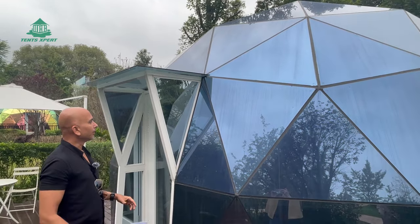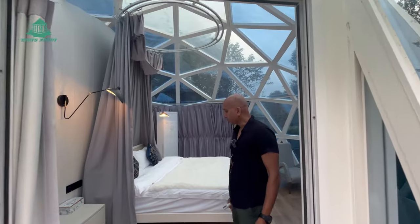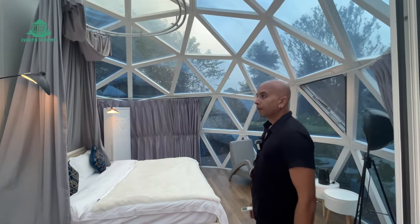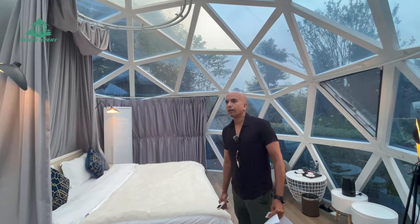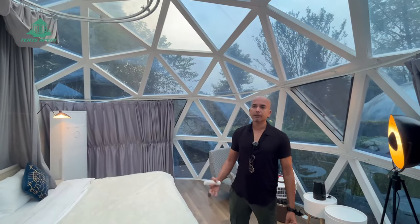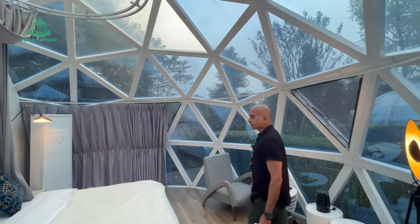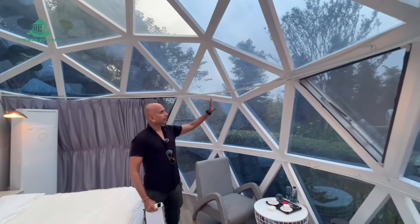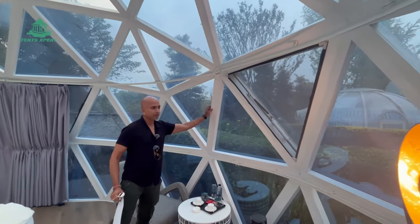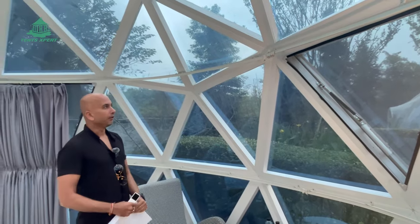Let me take you inside and explain the dome tent interior. This is a 6-meter diameter dome that we have created as a sample, and it can be made in several sizes like 5m, 6m, 7m, and 8m. At 6m it's very spacious. You can see the aluminum frames — very strong and very durable — and it can be customized into different colors.